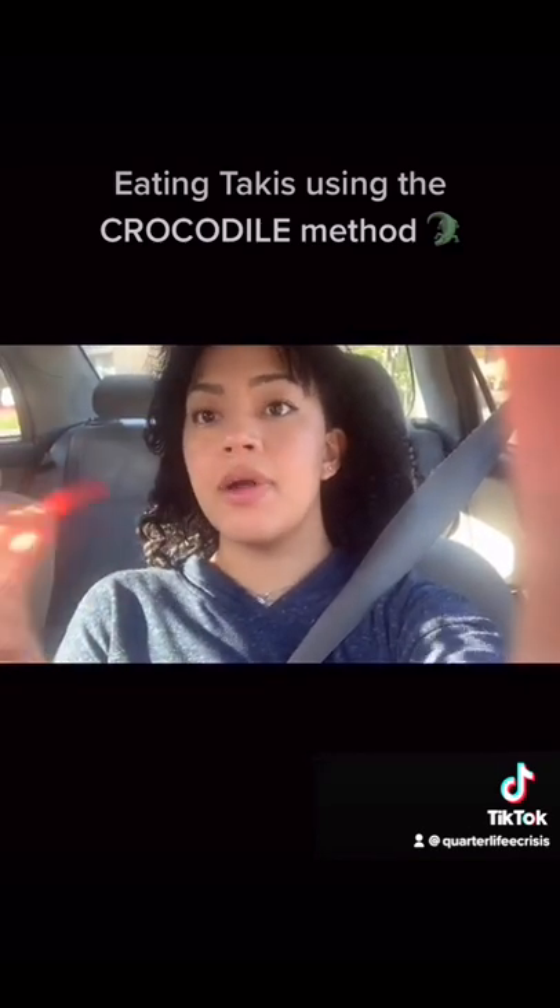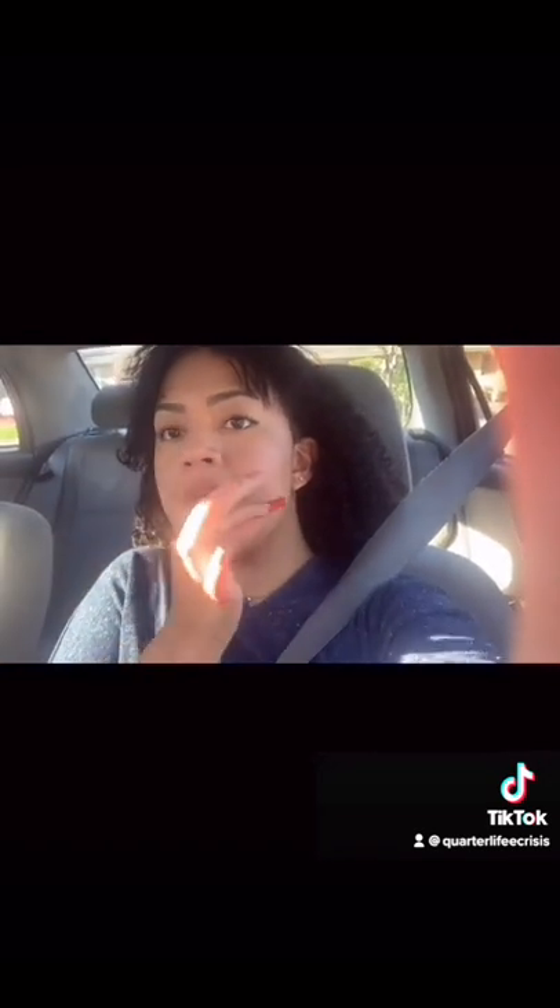What I like to do is I like to chop the Taki in half. Right now I'm eating like a normal Taki — this is how many people eat it. What I do: make sure you're inserting in there like this. Other people let the saliva sink in there, and then swallow it.